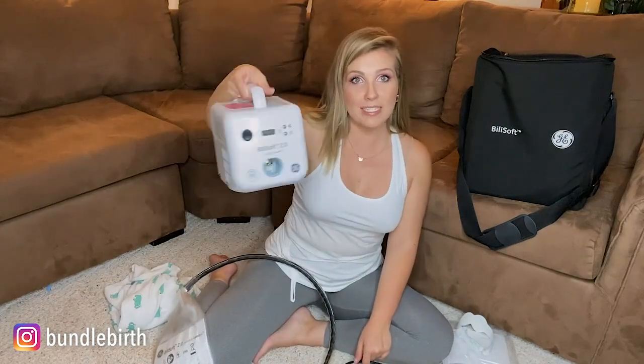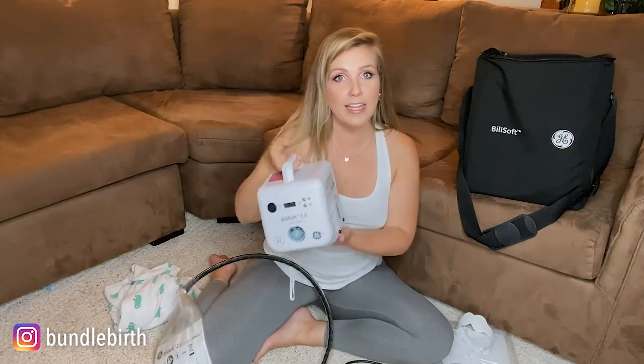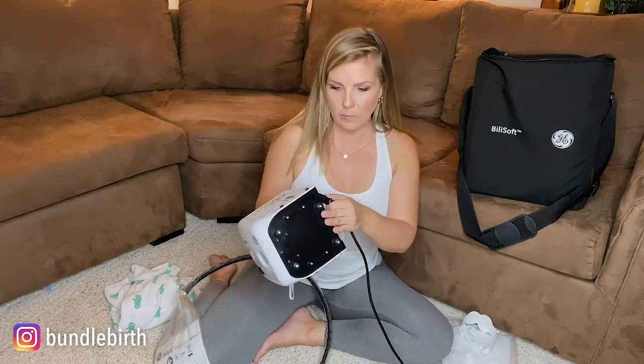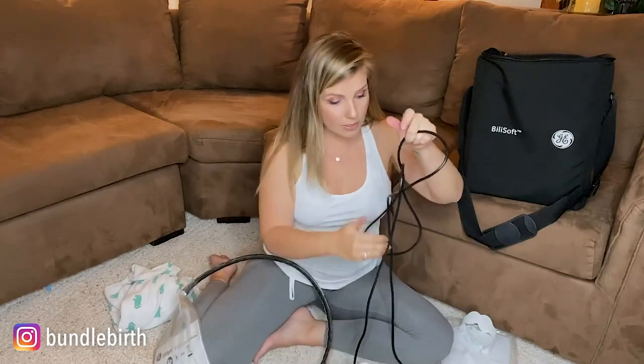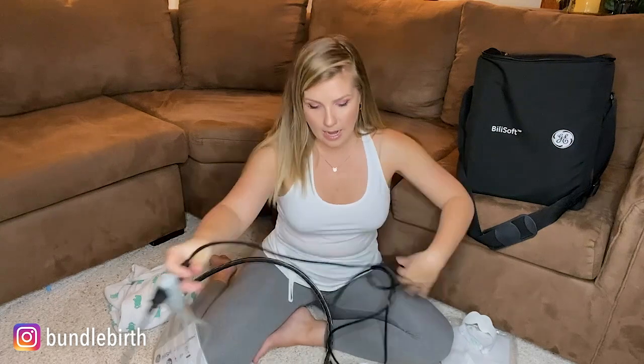Basically you have your base — this is going to be your power source, this is where the light comes from. This is your off and on portable unit. There's the power cord, so we're going to find the power cord connector and plug that in. So this does need to be plugged in when you're using it. You can move it around the house, but I suggest you pay attention to where you're at or bring an extension cord, because that's going to be important for it to work.